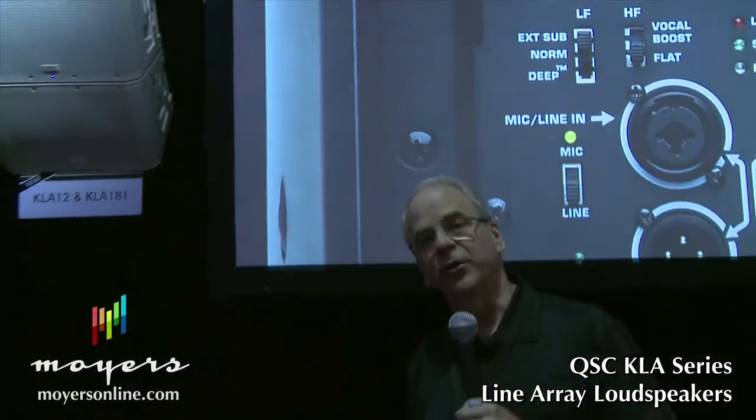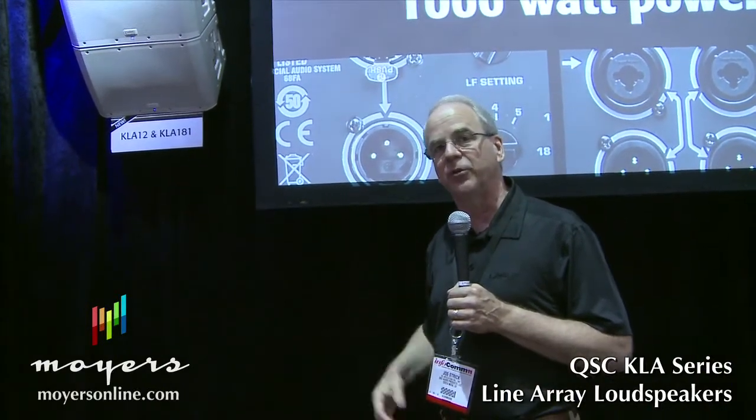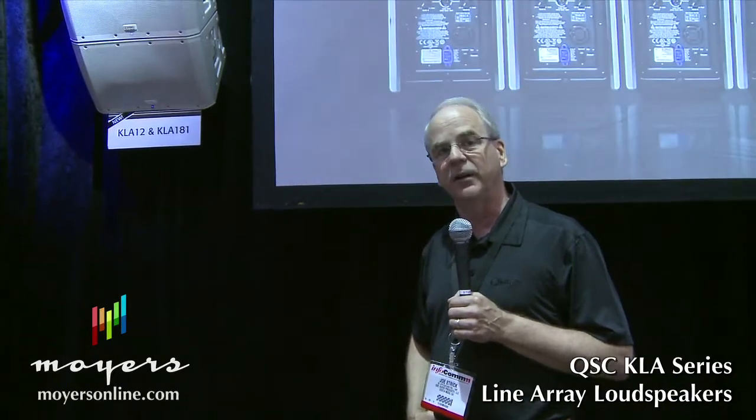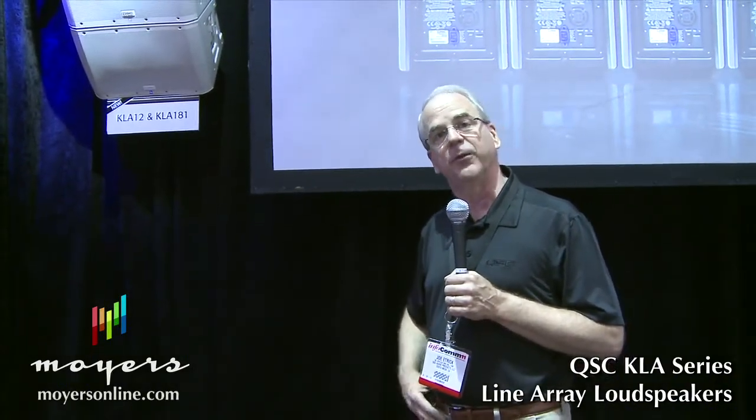Power amplifiers are included with these loudspeakers — they're in the back, and they're very similar to the amplifiers in our K-series. Two 500-watt amplifiers: one for the high-frequency driver and one for the low-frequency driver in each speaker.